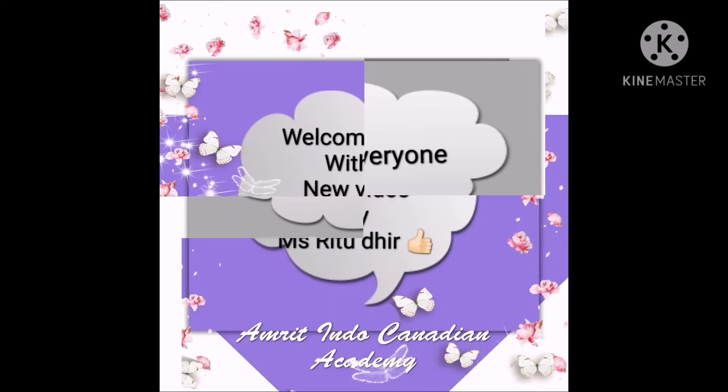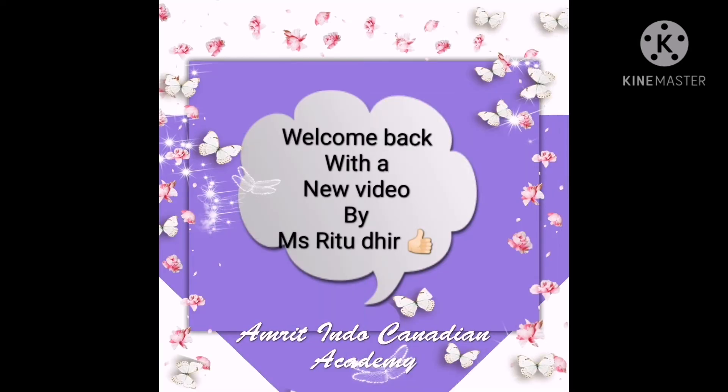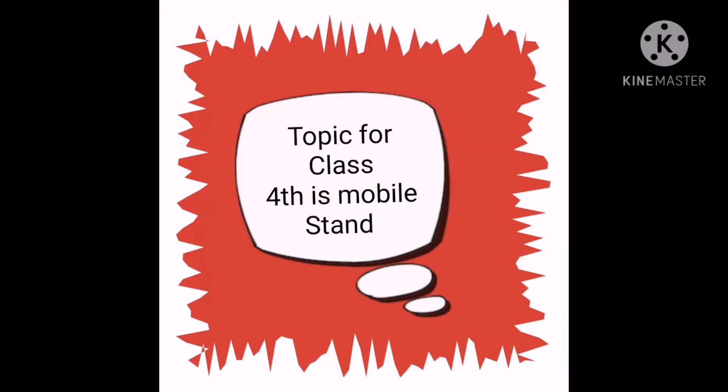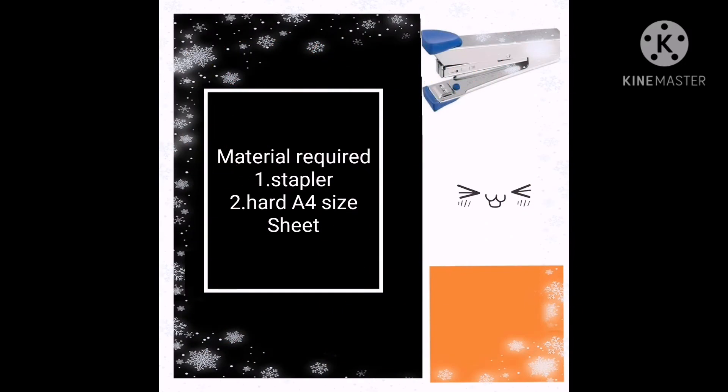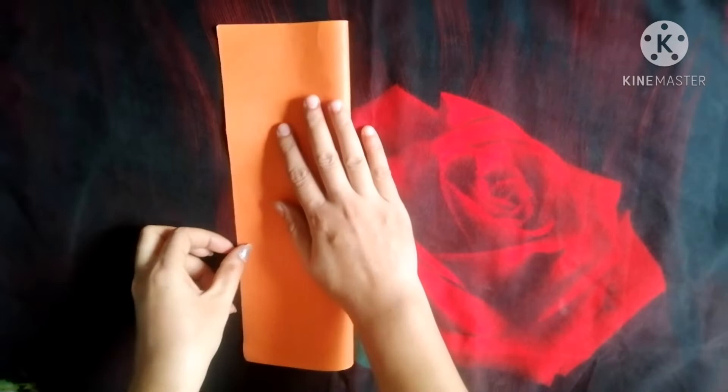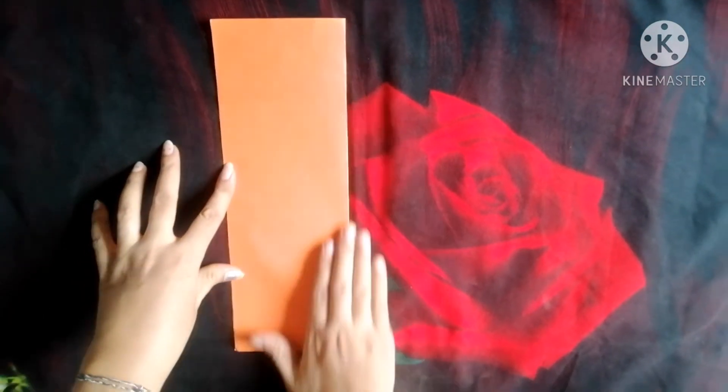Hello everyone, this is Ritu Dhir from Amrit Indo Canadian Academy. This topic is for class 4: this mobile stand. Materials required: stapler and a hard A4 size sheet. Let's start. First of all, we have to fold the A4 size sheet.